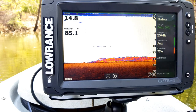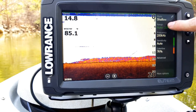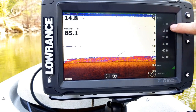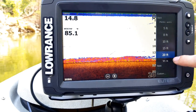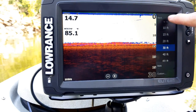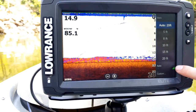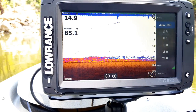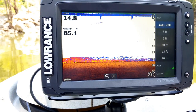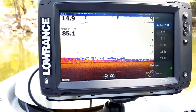Your first option is going to be your mode, which I'm going to go over last. The next option is your range. When you click on it you'll see a list of options where you can set a manual range — as you click on it you can see how it adjusts the screen and controls the numbers down the side. I recommend leaving it on auto so that it always keeps the bottom right at the bottom of the screen, so you don't have to constantly manually adjust the range as the depth of the water changes.